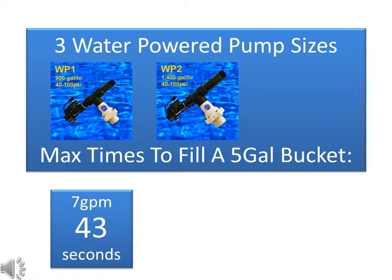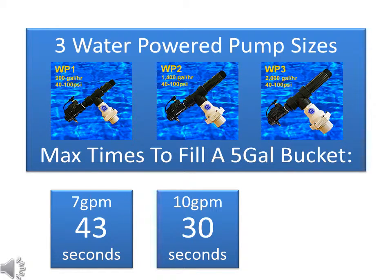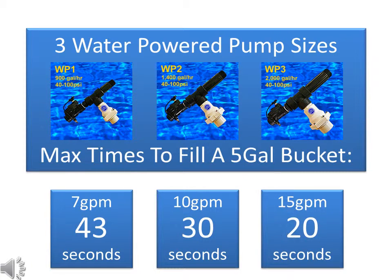Size 2 pumps, like the WP2 or WPA2, can pump up to 1400 gallons per hour. These pumps require at least 10 gallons per minute on the supply side, so you have to be able to fill your bucket in 30 seconds or less. And size 3 pumps, like the WP3 or WPA3, are really meant for commercial basements and can pump up to 2000 gallons per hour. These large capacity pumps require a water supply flowing at least 15 gallons per minute, so you have to be able to fill the bucket in 20 seconds or less.